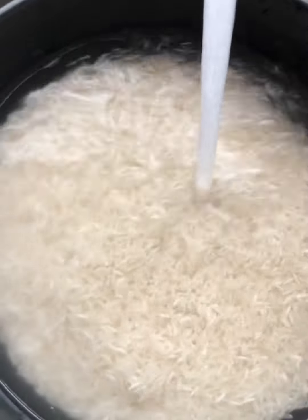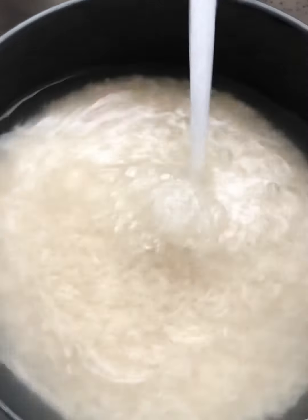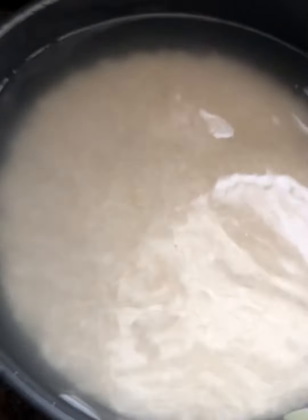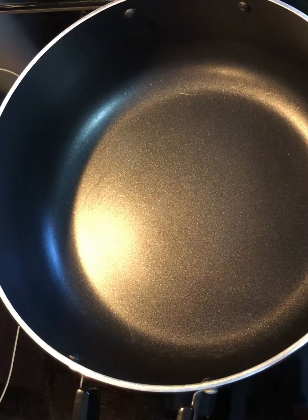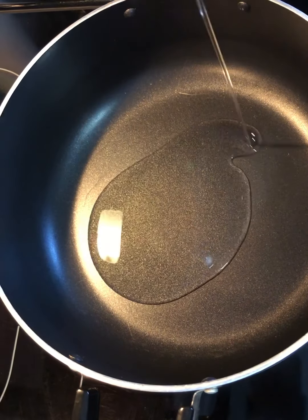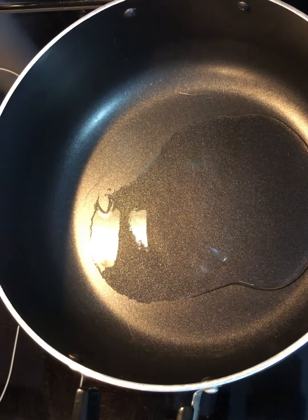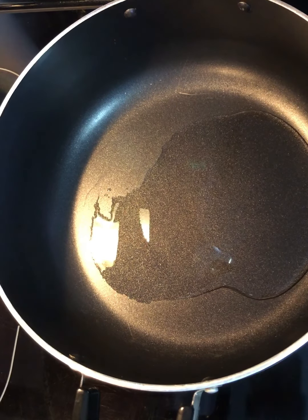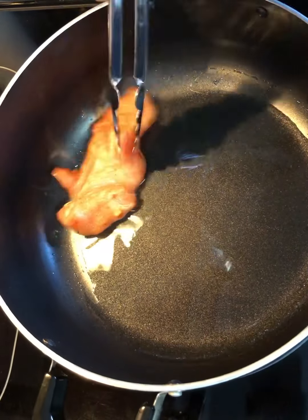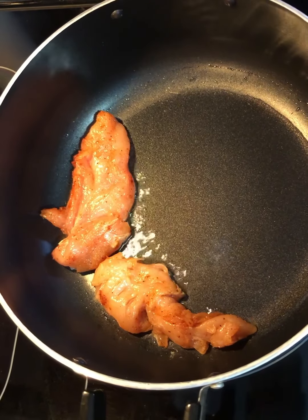Wash the rice until the water runs clear, then fill it up with water and set it aside for about 20 to 30 minutes. Time to make the rice — I'm gonna start with the chicken first. A couple tablespoons of oil in the pot, wait for the oil to get hot, then add the tenders. I'm gonna cook them for a couple minutes on each side because I'm gonna finish cooking them in the rice.